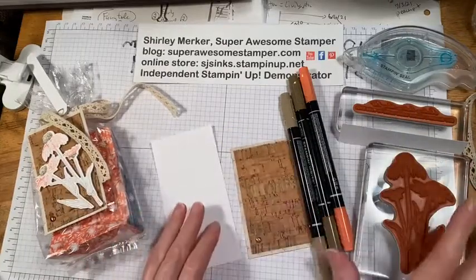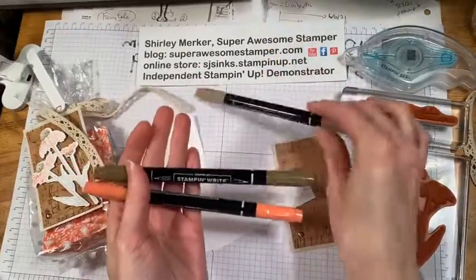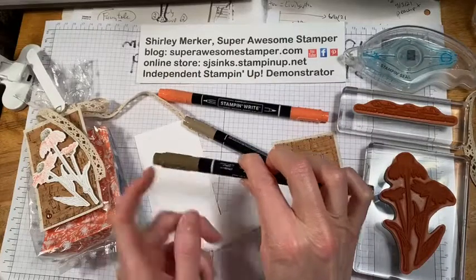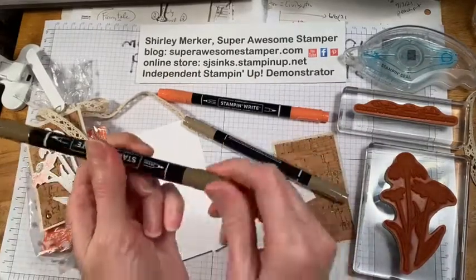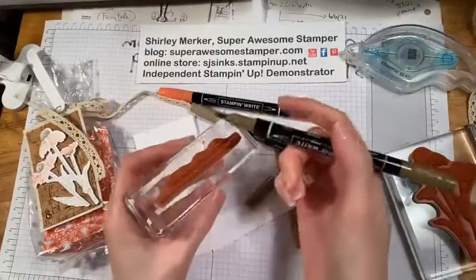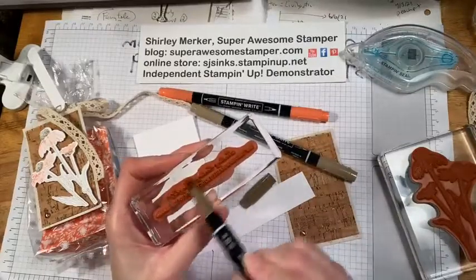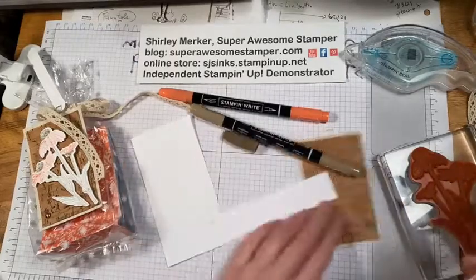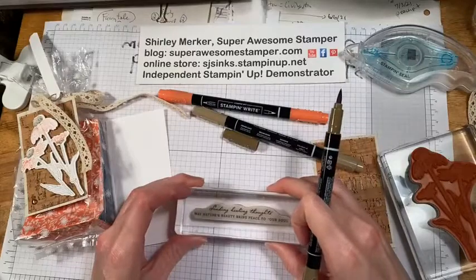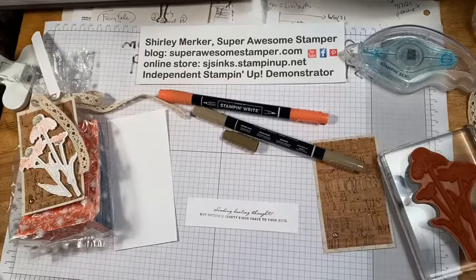Now for the stamping. I'm using my Stampin' Write markers — there's a fat tip indicated by the thicker white line, and a thinner white line for writing. The fat tip is for coloring stamping. I've got Soft Suede and I'm just going to brush the side of the marker against the sentiment.